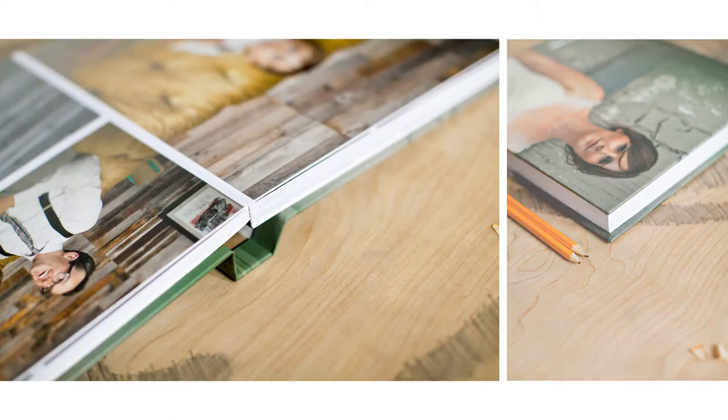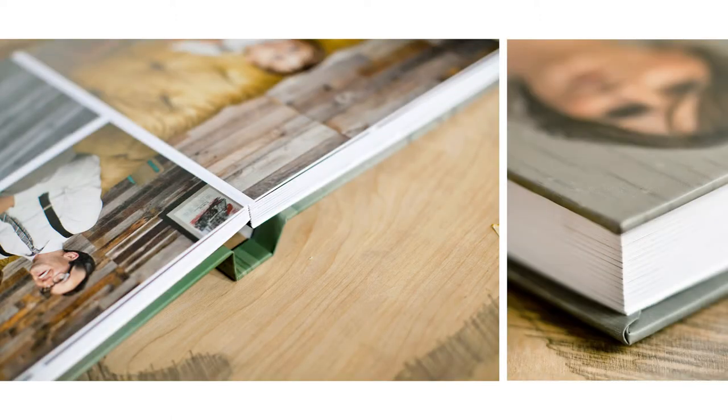From the ordering options, to the construction, to the design, every detail is vastly improved with the Miller's Signature Album.